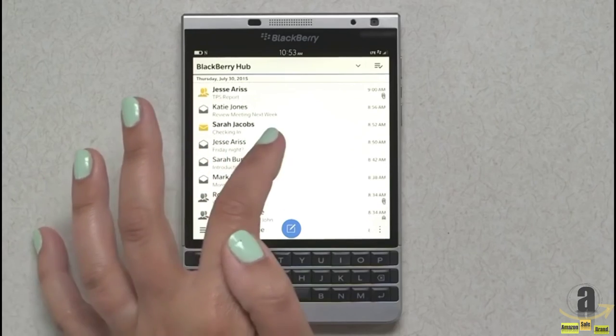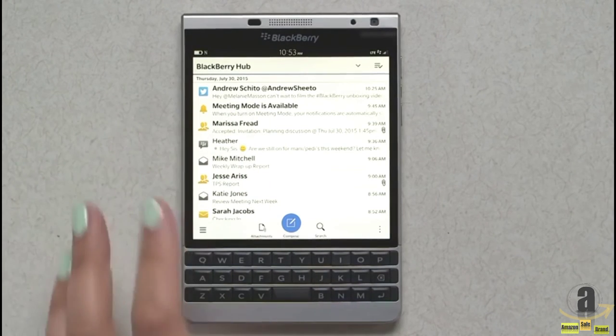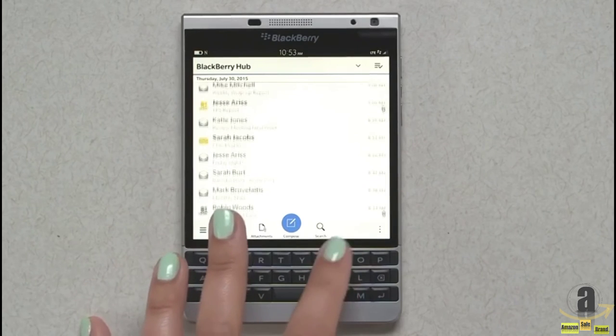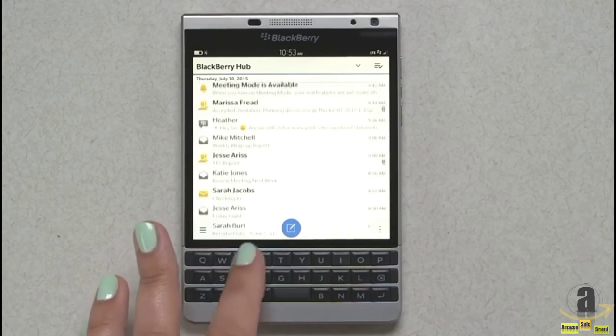So you can see here I have my personal email, my work email, BBM hooked up, and social media all in one place. As with all Passports, we've got the touch-enabled keyboard, which allows you to scroll through your inbox or websites, wherever you may be on your phone.